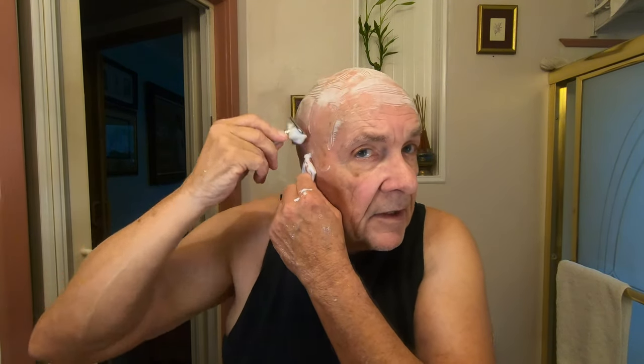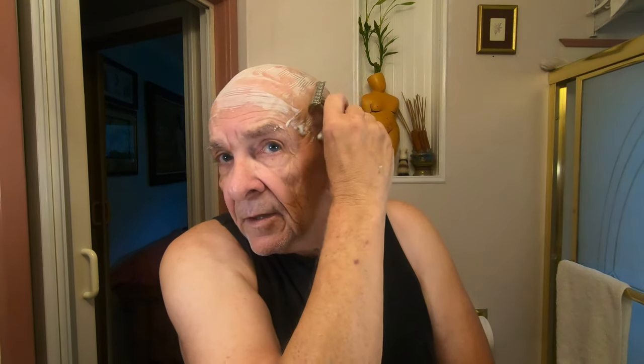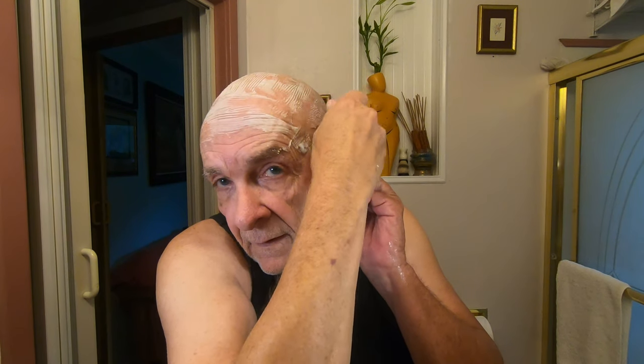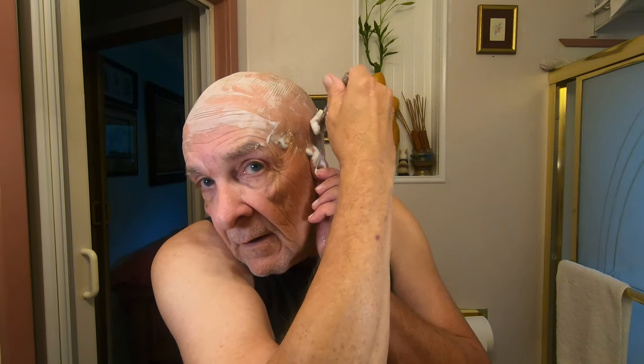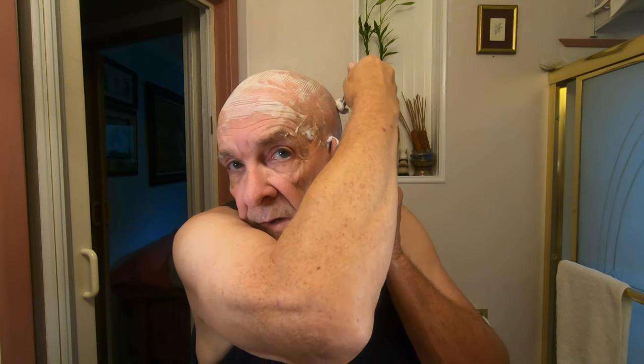Oh, this isn't too bad — I'm surprised, I have to tell you. It seems like this lotion is doing pretty good. I did cut myself back here a little bit — that was my fault. There's a boo-boo on my head, as the technical term goes. I can feel it where I missed; I don't want to go over it too much.